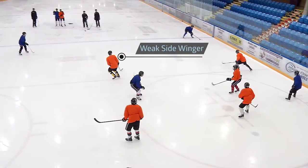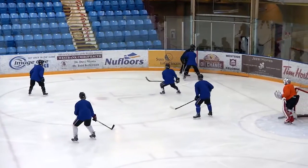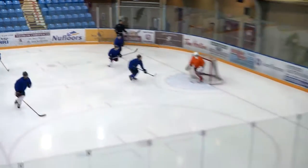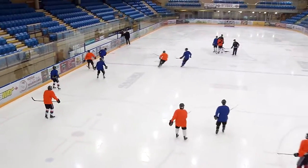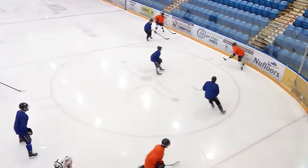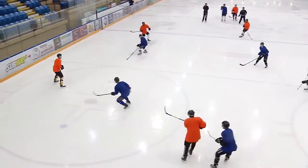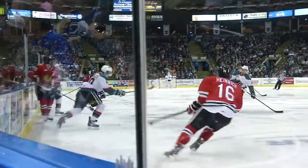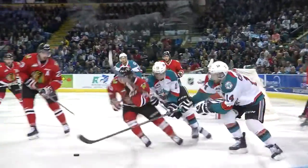The weak side winger will have the responsibility of covering the weak side high slot area. They will keep their head on a swivel, closely watching the opponent's weak side defenseman. What this does is create security for the middle of the ice. If your players know their own ice and learn to keep their heads on a constant swivel, reading and rereading the unfolding play, then you have given them what they need to find composure and eliminate more scoring opportunities while under siege in the defensive zone.